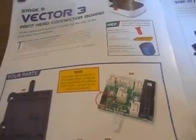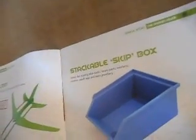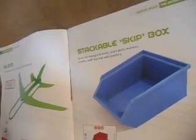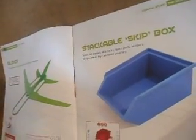This bit here is for adding all this to the print head. It's like a major futuristic-looking glider type, prints in one piece — so all you need is to wrap around, I suppose. It's stackable skit boxes — great for knickknacks, spare parts, washers, screws, small toys and even jewellery.